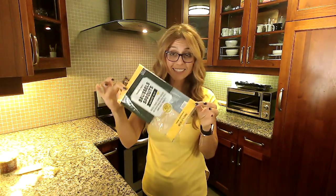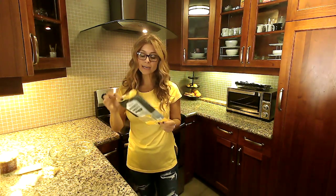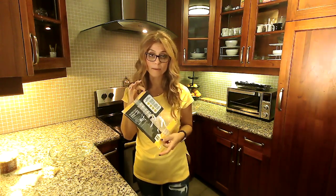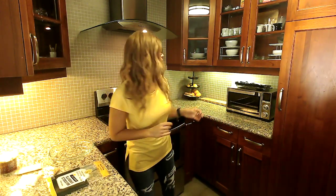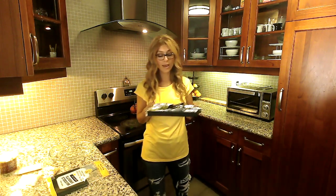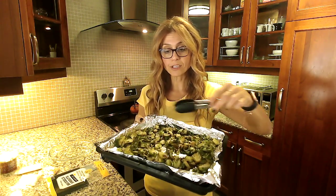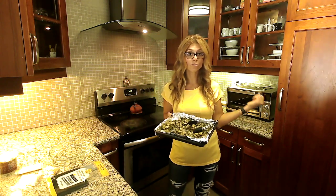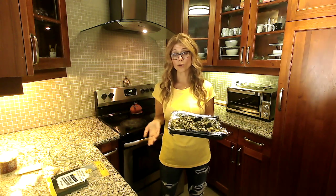Today I'm going to show you how easy it is to make. The first thing you want to do is take the Brussels sprouts out of the bag. There are two ways you can make this — you can sauté it in a pan, which the instructions are right on the package, or do what I did and roast it in the toaster oven. Layer the Brussels sprouts on your baking sheet, spray them, and roast for about 10 minutes — a little more or less depending on your toaster oven.